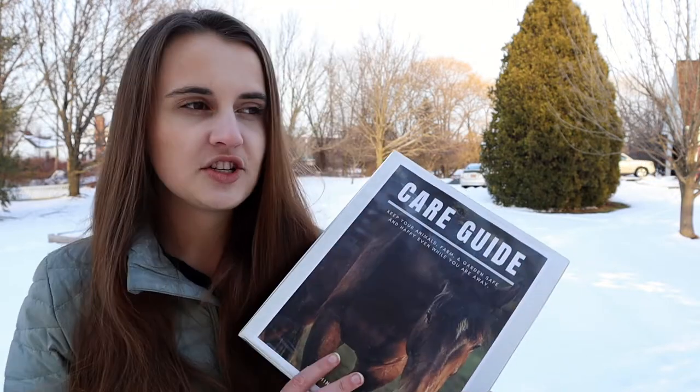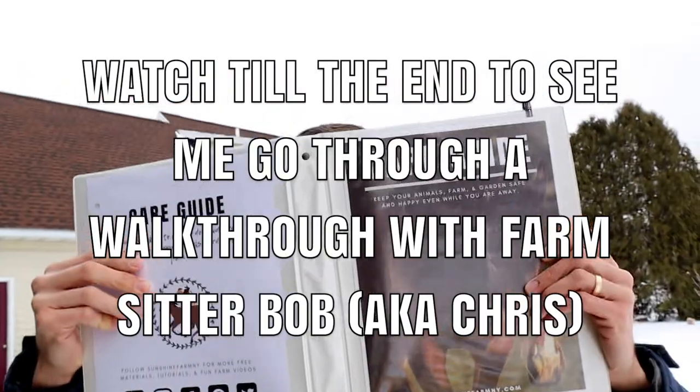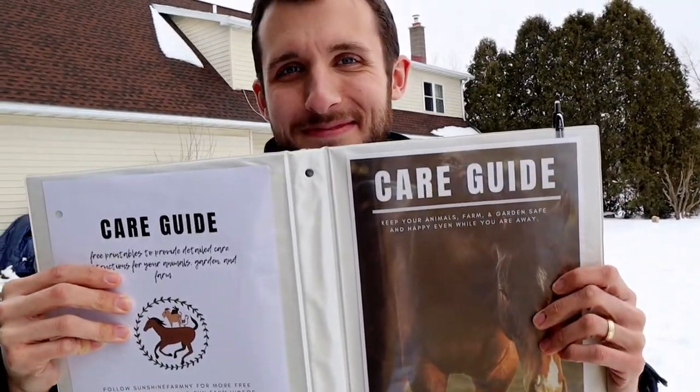I'm really excited for you guys to use it, just so you can stay a little bit organized — because right before going on vacation, it can be really stressful to make sure everything is in order. The instructions are intended to be walked through with your farm sitter before you leave so that they know what you're referencing in the guide beforehand. I'm going to walk you through how I would use this care guide and how it's going to be most helpful to you.